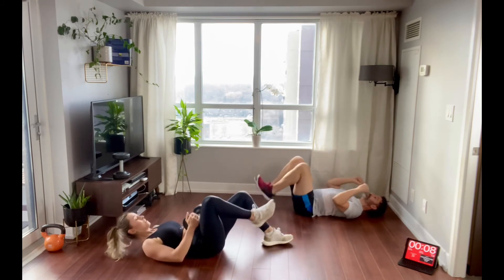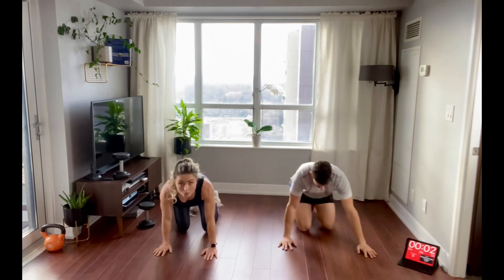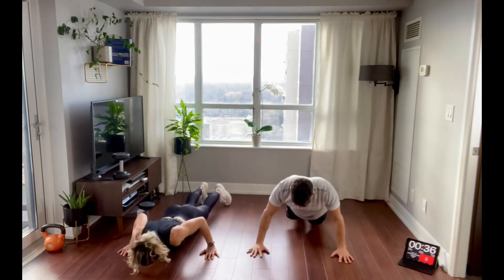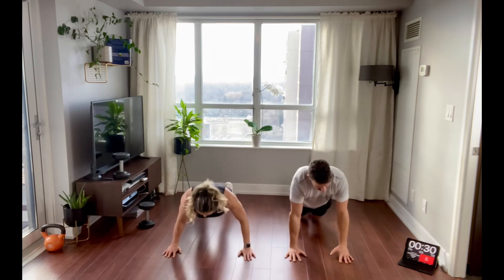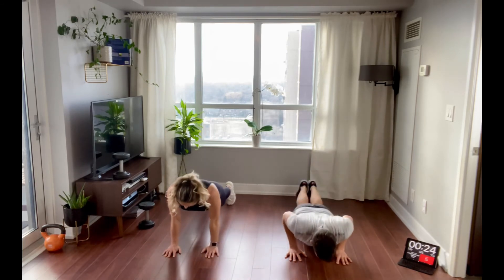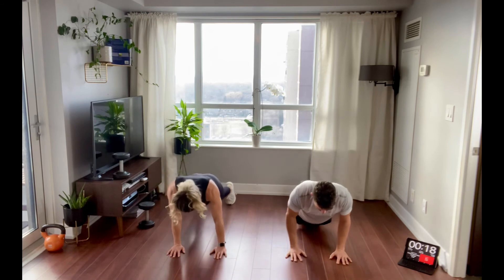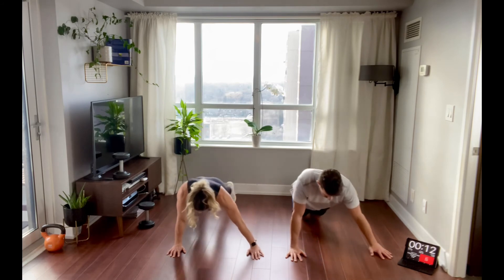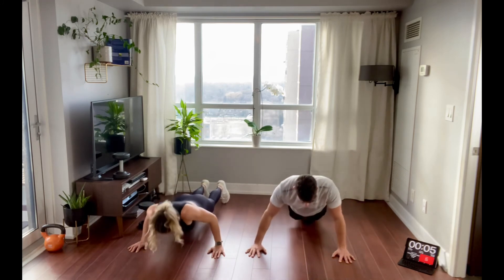Push-ups — two more exercises to go and then we're done. Nice, strong finish. Remember, lower with control and make sure you're making a double chin — that way you're not lurching with your neck to give the illusion you're getting lower than you are. 10 seconds, last couple of breaths, stay strong, deep breaths. Two, one.